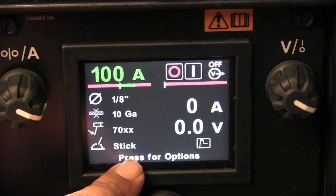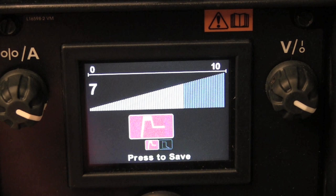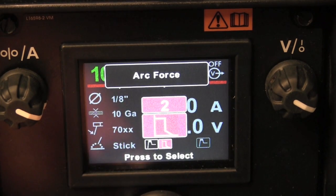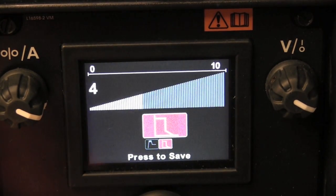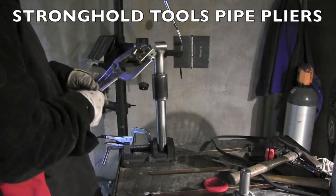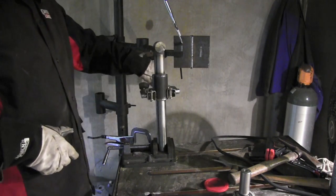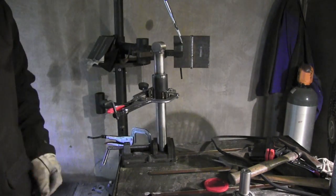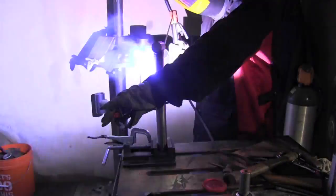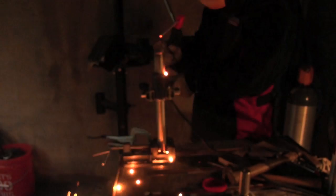Notice it says 'press for options' — if I press the main selector button it gives me an option for a hot start, which bumps up the amperage to keep me from sticking the rod. That's a good feature. Another feature is arc force, also called the DIG function — also a good feature. Generally, for a 60-series rod like a 6011, you'd set the DIG high; for a 7018 or a soft rod like that, you'd set it low. This machine is not rated for 6010, but it will run a 6011. I've got a pair of strong-hand pipe pliers clamped on this thing, and I've got a spare piece of inch-and-a-half round clamped in a drill vise — just making a little turntable to get some stick beads around this thing.